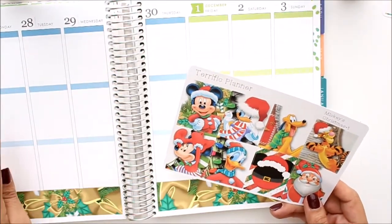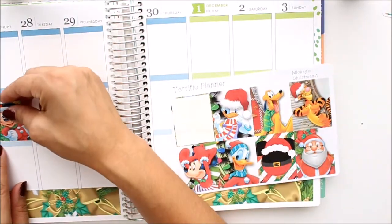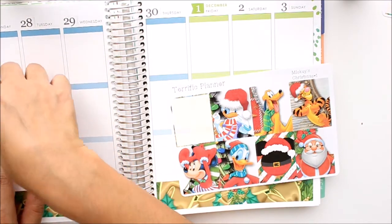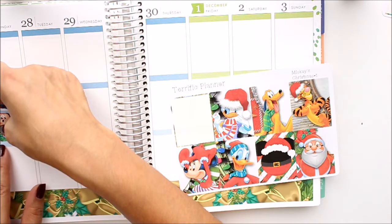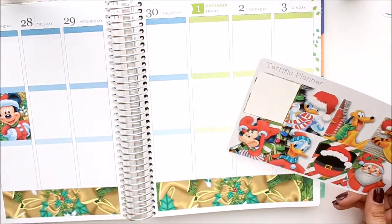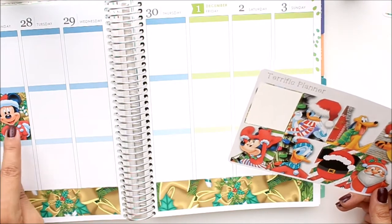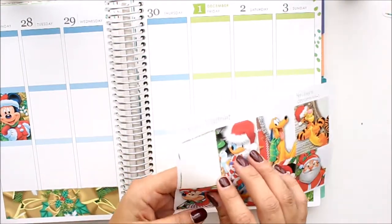My favorite character is Mickey Mouse, so I'm going to make sure that I put him on the first one here. This kit is called Mickey's Christmas, so I think what I'm going to do is put Mickey, Minnie, Pluto, and then do the other ones that way.